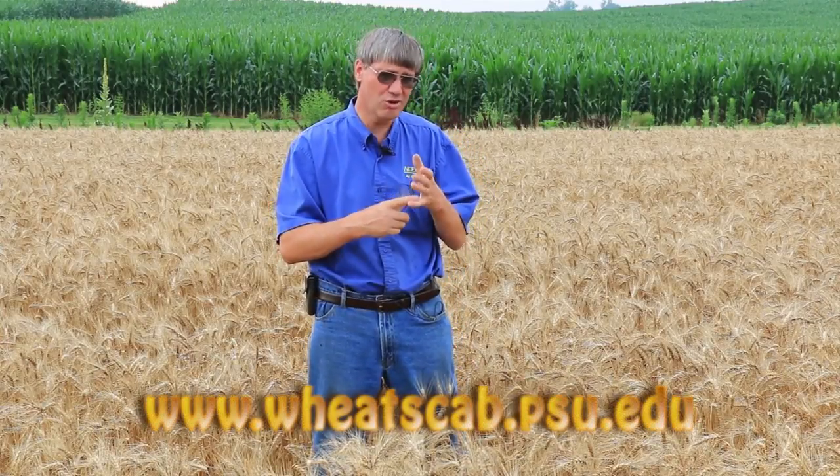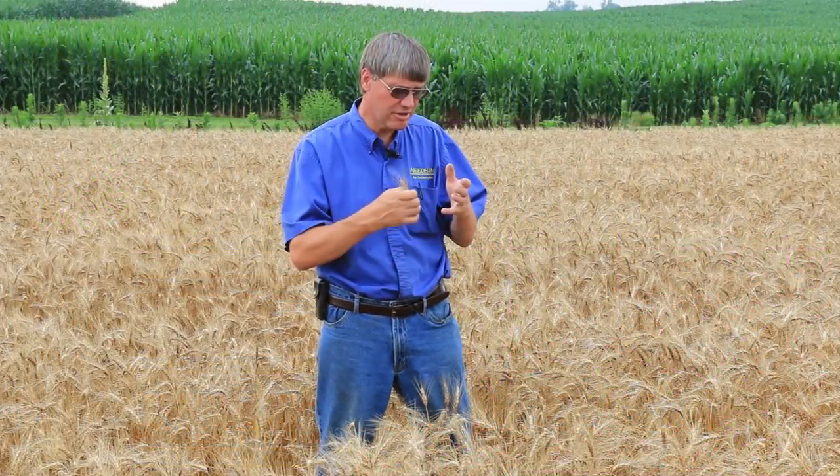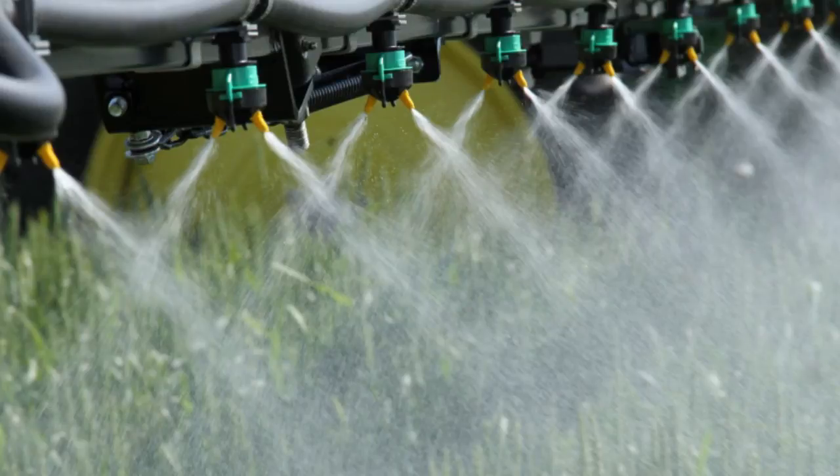This year we had rainfall and warm conditions during flowering — the stars aligned and we felt pretty confident we were at high risk from Fusarium head scab. There's also a head scab model available online that we use as a tool. It's a good guide to use along with a good understanding of temperatures and rainfall at flowering. Generally speaking, the growers that did a good job with foliar fungicides — Prosaro or Caramba — applied at GS 10.5.1, which is flowering stage, with plenty of water and aggressively angled forward-and-backward nozzles that give much better coverage, those are the ones who got good results.